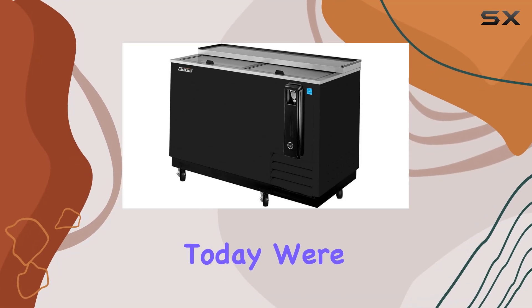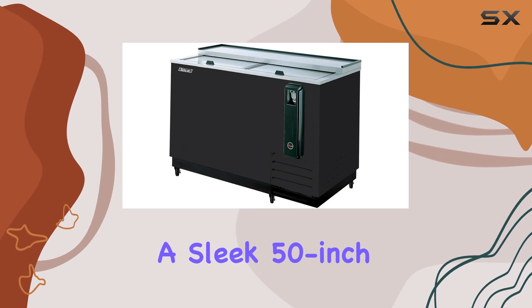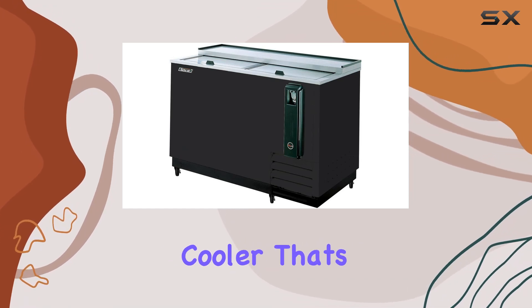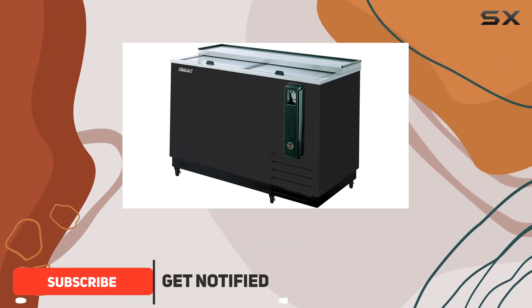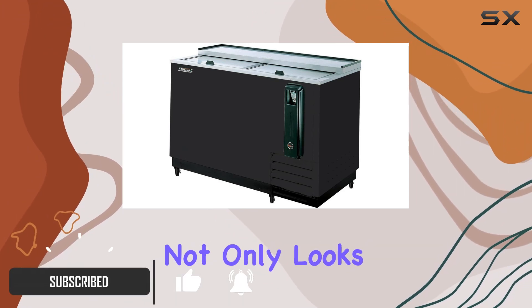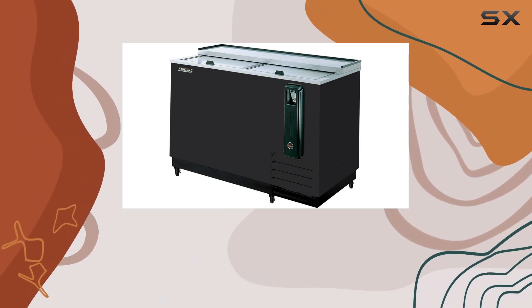Hey everyone! Today, we're diving into the Turbo Air TBC 50 SBN6, a sleek 50-inch black bow cooler that's been making waves in the beverage-chilling scene. With its compact design and matte finish, this cooler not only looks good but promises to keep your drinks perfectly chilled. Let's talk capacity first.